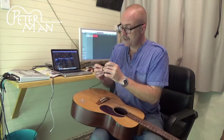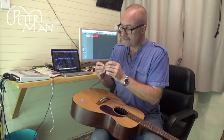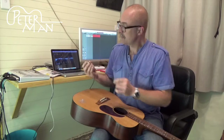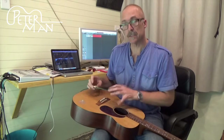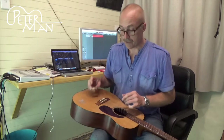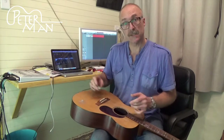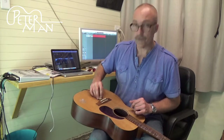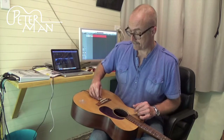The pickup itself is very easily installed. Take a little bit of blue tack, roll a little pea-sized ball, stick it in the center of the pickup, and then gently massage it in place where you want to position it. Most guitars have slightly different sounds and will have a different spot where they sound the best. On this particular one I'm just going to demonstrate it right there behind the bridge.